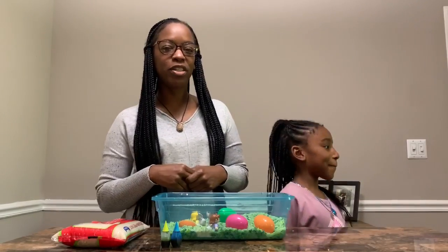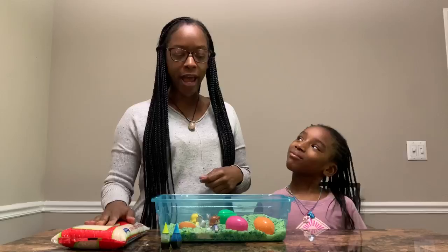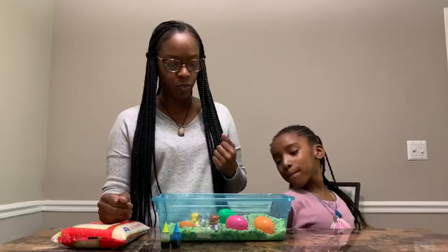Today we're going to create a little sensory table using rice and food coloring. You can purchase your rice from the dollar store, and the food coloring as well.